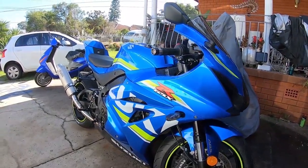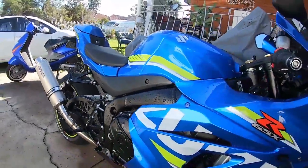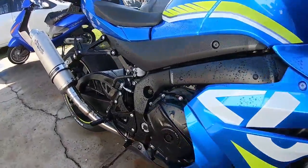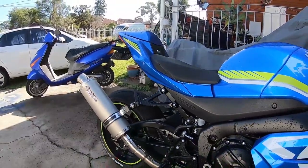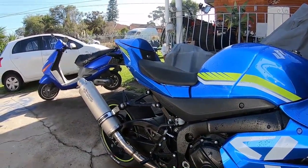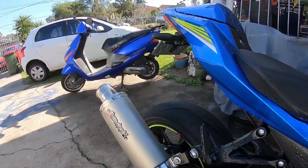One week later — my LexTech slip-on exhaust has finally arrived, as you guys can see. So now I've got a full system, from the headers to the link pipe and the muffler. Now it has a very nice deep throaty sound and each time you upshift it pops and crackles like crazy. Let me start it up for you guys — see if you like the sound of it.